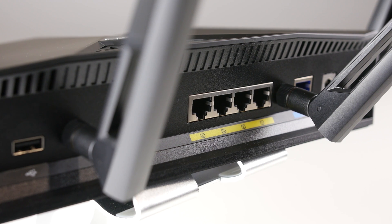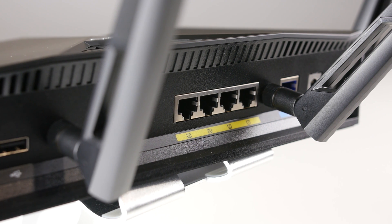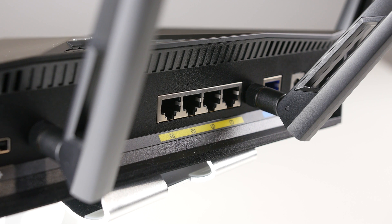For connectivity, the RTAC3100 comes with one USB 3 port, one USB 2 port, and four wired Ethernet ports. You can retask an additional Ethernet port so you can simultaneously use two internet connections at once.